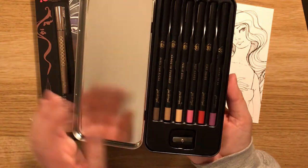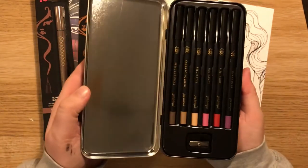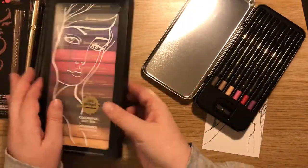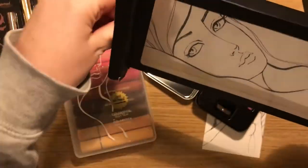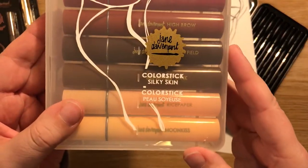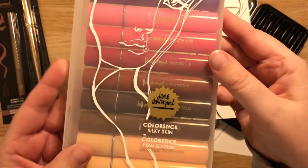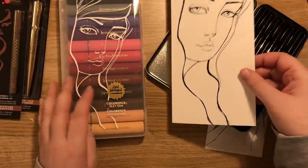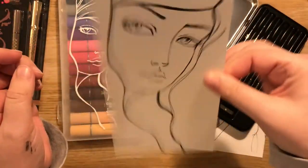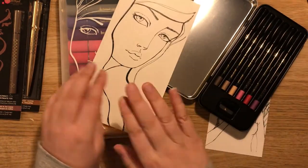Oh, they do look like lip pencils or something, don't they! So all right, we shall have a go at them. Then we have these — the color sticks, 'Silky Skin'. Some of the names are interesting. We've also got another card — very card-y, and again shiny, so we shall see.